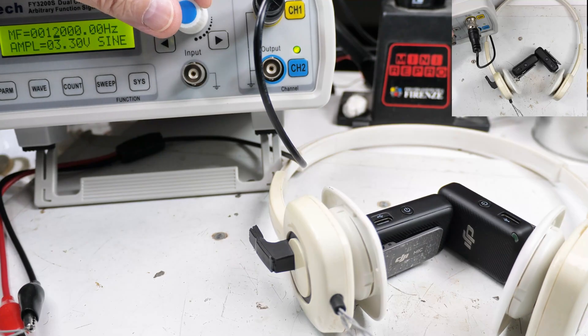There's 12, 13, 14 kilohertz. They won't go up in this range, really.